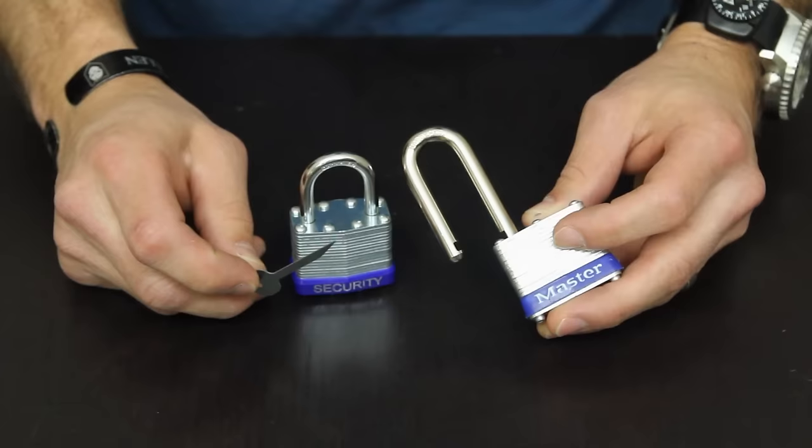Hey guys, welcome back to TSTactical. Today we're going to be taking a look at the QuickStick, which is a new product we're carrying. They come in sets of two and basically it's a shim to bypass a padlock. By simply inserting it into the padlock, you can basically bypass the locking dog on a padlock to open it up. Let's get into detail and I'll show you exactly what these do.